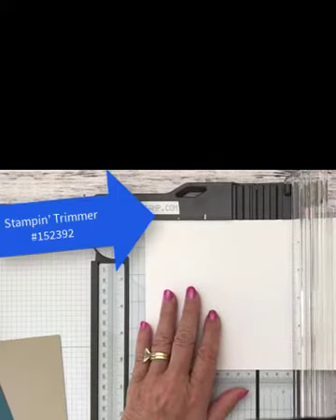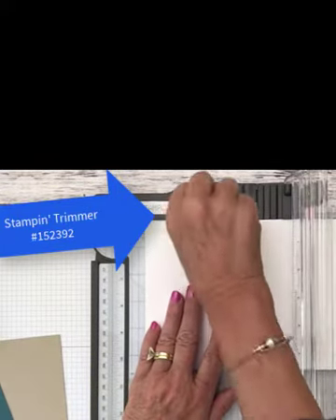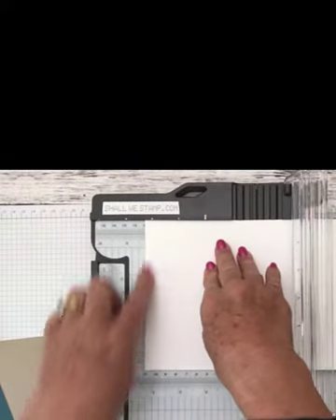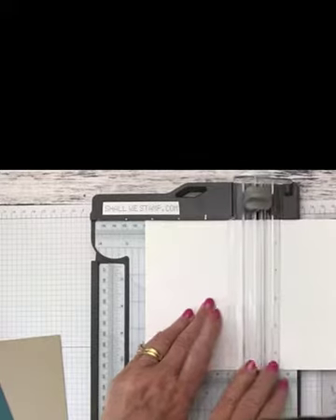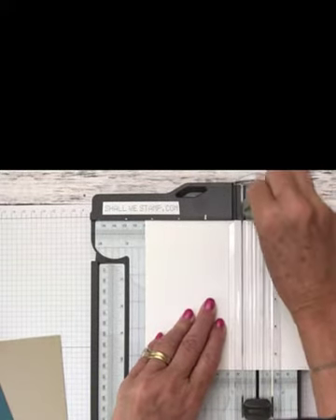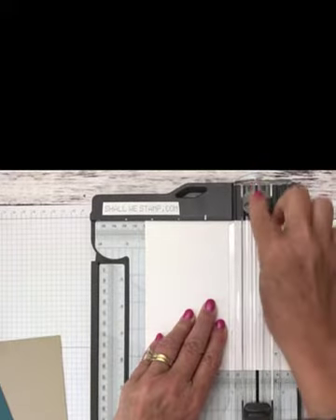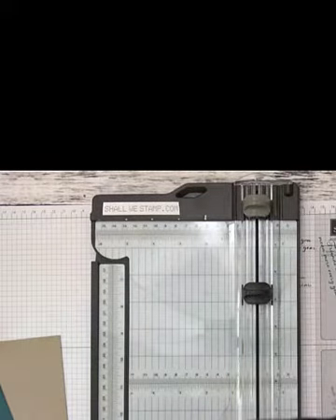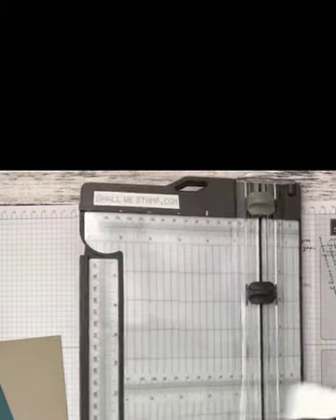The nice thing about this trimmer is it has a header up here that you can butt your paper up to, which helps you line everything up. The arm opens up to 17 inches, and you're getting two for one — a gray blade for scoring and a darker black blade for cutting. You have to lift up and pull out, which is great for scrapbooking or anything bigger than 12 by 12.